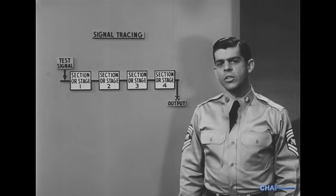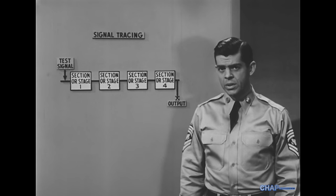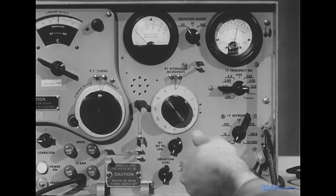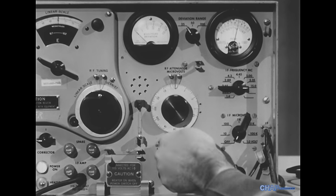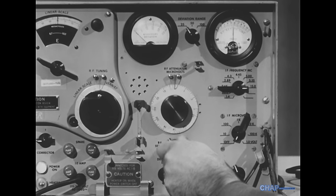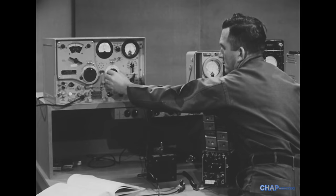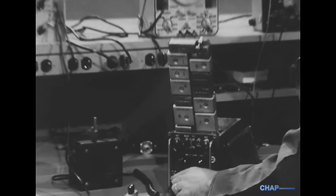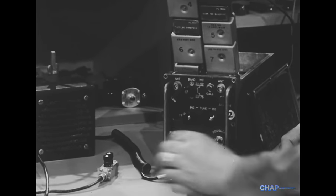However, when a signal is injected into transistorized equipment, there is one big danger. Unless we're careful, the signal generator will overdrive the transistors and damage them. Therefore, we set the signal voltage at its lowest level. We turn off the equipment under test before connecting the signal generator leads.